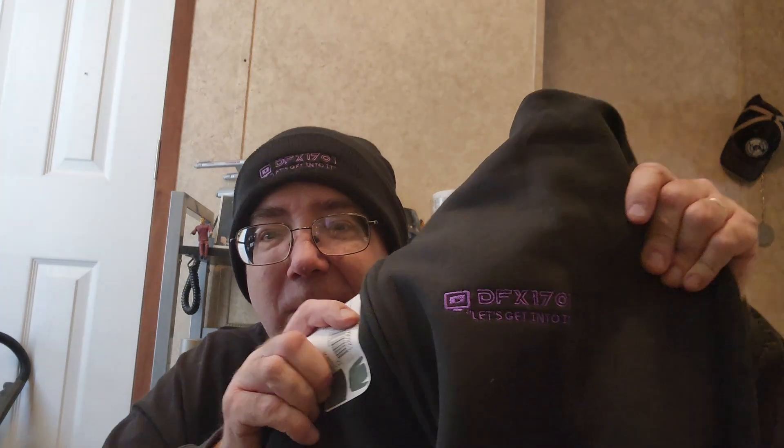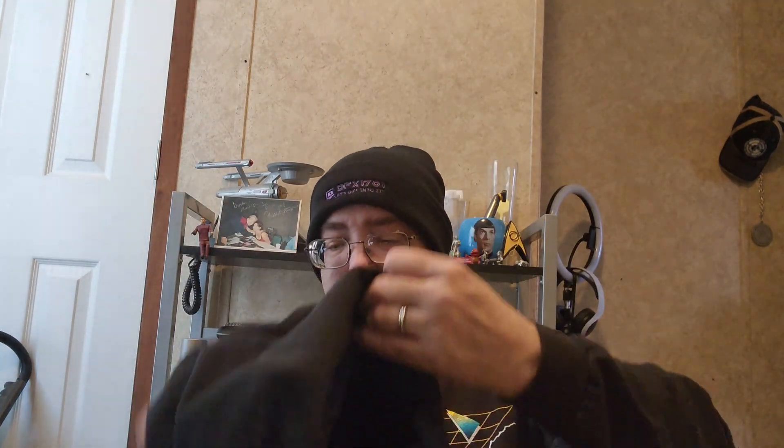It is a sweatshirt, and it is my embroidered logo. Oh my gosh, that's awesome. And it's identical to the one on my hat here. I thought it was going to be embroidered, but wow, I'm kind of blown away by this. It's a really good hooded sweatshirt, too — by Jersey. They used the Jersey product.